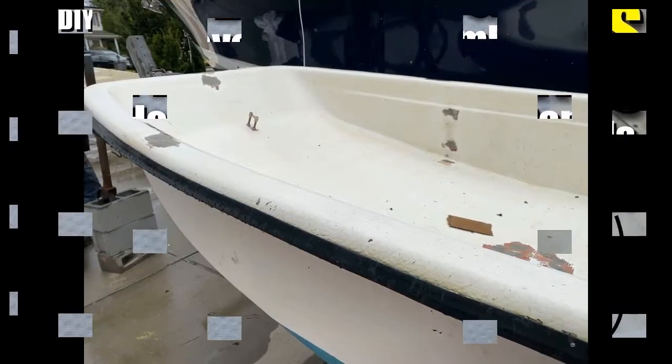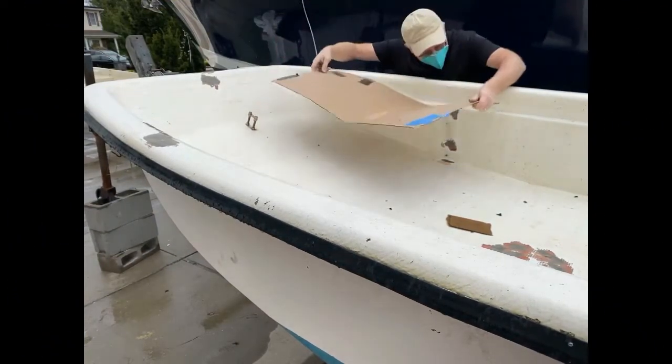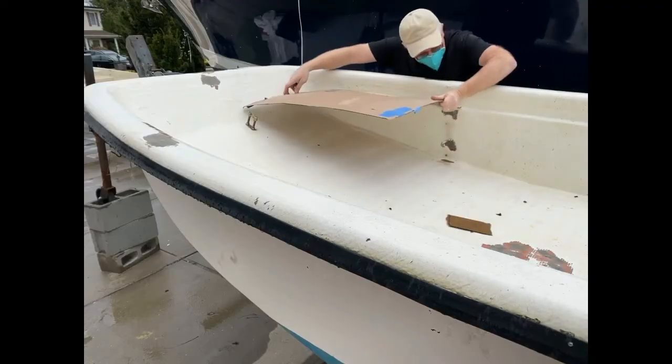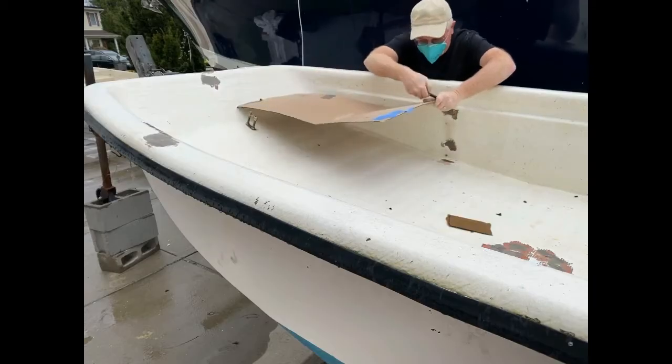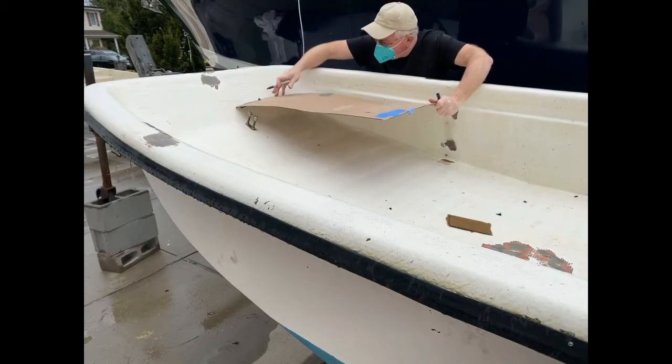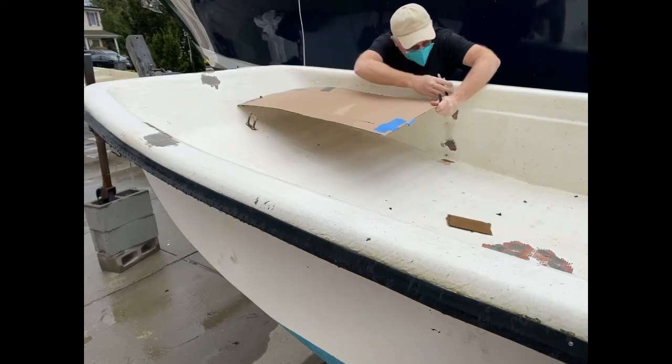I recently bought a 16-foot Carolina skiff as a project boat with a bunch of little fiberglass repairs, but I wanted to make a front deck for it, and I did not want to use fiberglass over plywood. It just becomes too heavy, and historically, no matter what you do, that plywood is going to eventually become wet, waterlogged, and eventually delaminate.